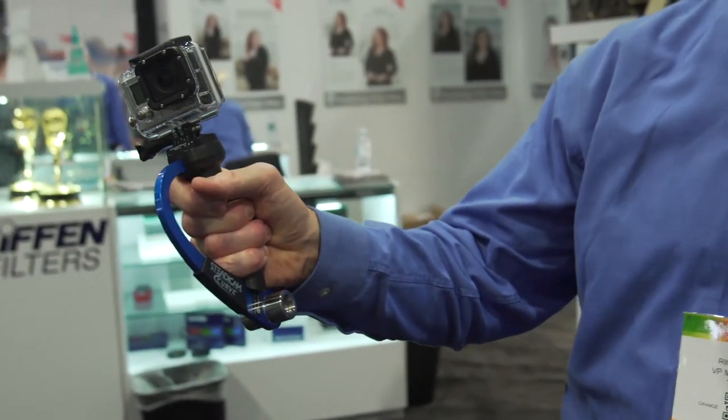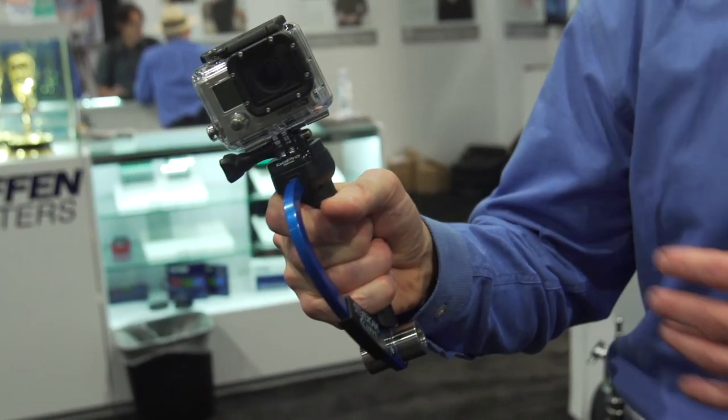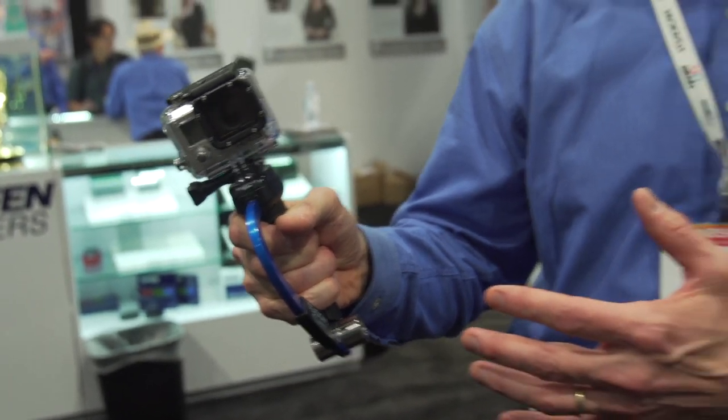Here I'm using it in the lock position. When would you want to use it in the lock position? Let's say you're on a snowboard and your buddy's got a GoPro on his helmet — you're next to him, moving down the slopes. You want to be able to have a firm grip on it. Great for action sports.